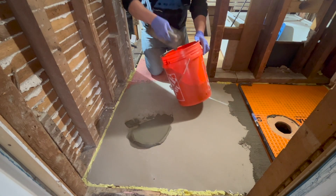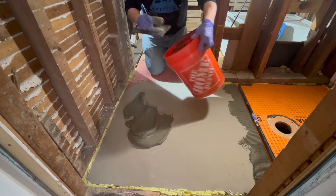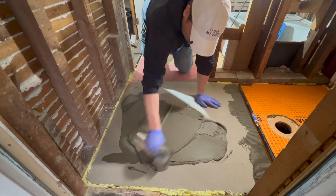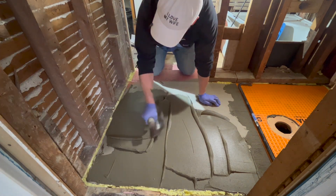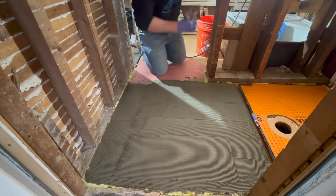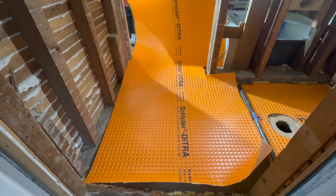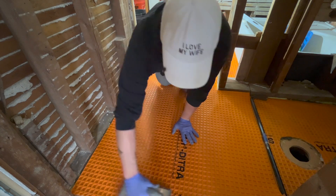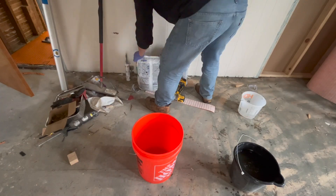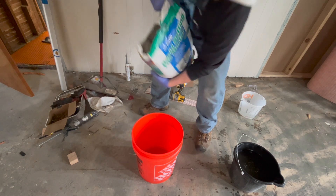Here's the big question: will I have enough without having to mix another batch? Now I need to mix up the modified thinset for the rest of the floor.